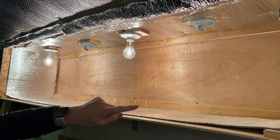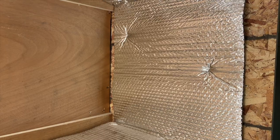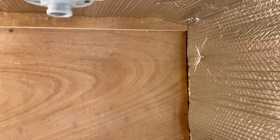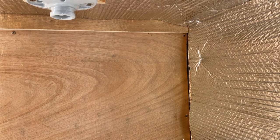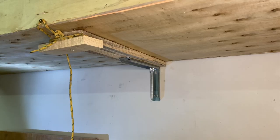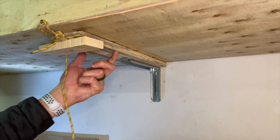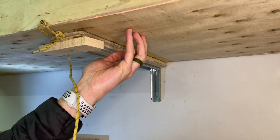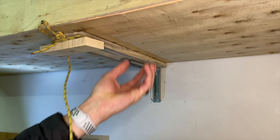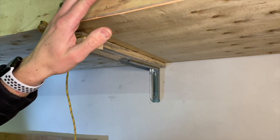I used an upholstery stapler to attach the insulation to the lining of the wall. To attach the box to the wall, I just used simple screws into studs. Because I used quarter inch plywood, I decided to add another support to keep it from sagging. There's not a lot of weight actually put on this, but this keeps it easier to put the lid on.